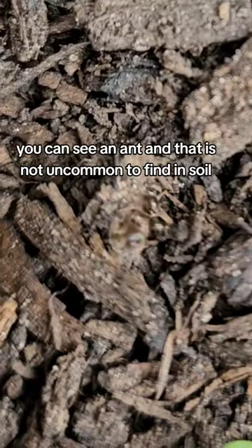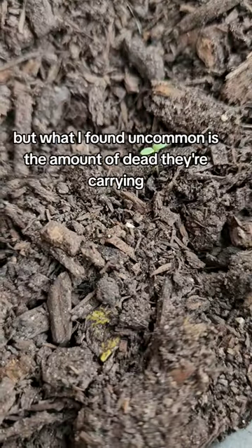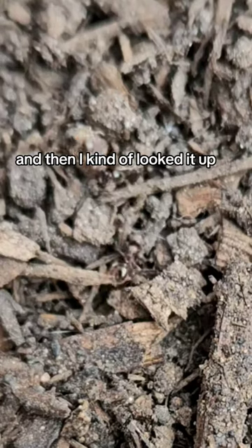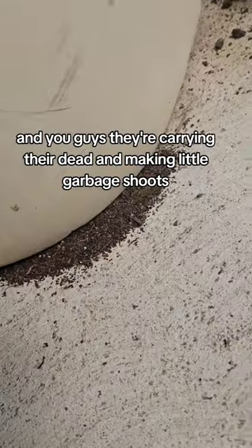If you look really closely, you can see an ant, and that is not uncommon to find in soil. But what I found uncommon is the amount of dead they're carrying. I kind of looked it up — they're carrying their dead and making little garbage shoots.